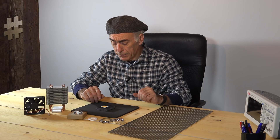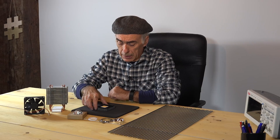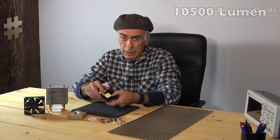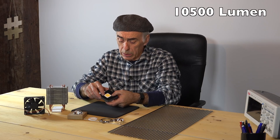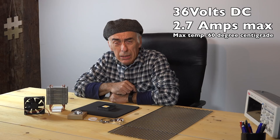This is what we're going to need to build the light source, and the key thing is this LED. This LED produces 10,500 lumens — that's a lot. It's a 100-watt LED; it needs to be powered by 36 volts and a maximum of 2.7 amps. The problem with that LED is that it's going to get warm, so we'll have to cool it.